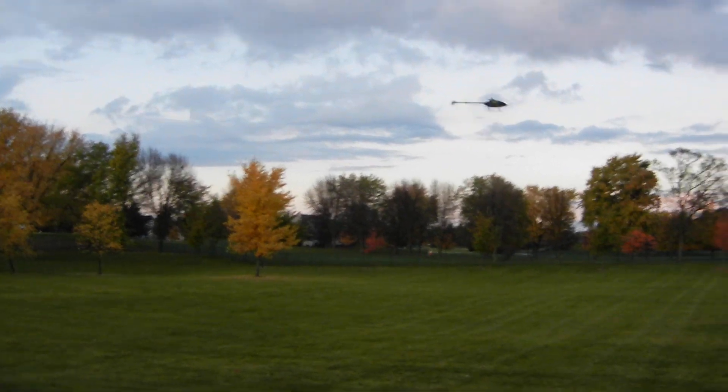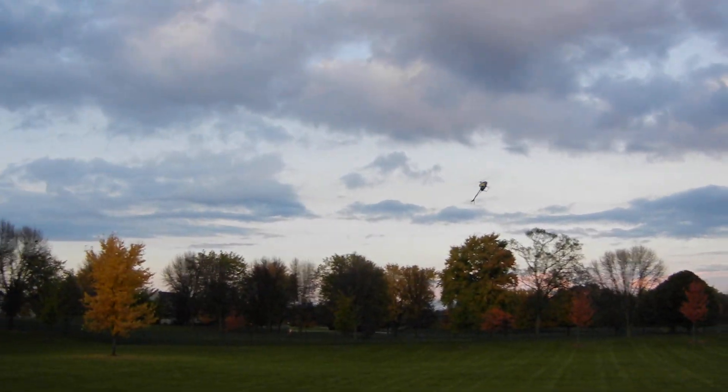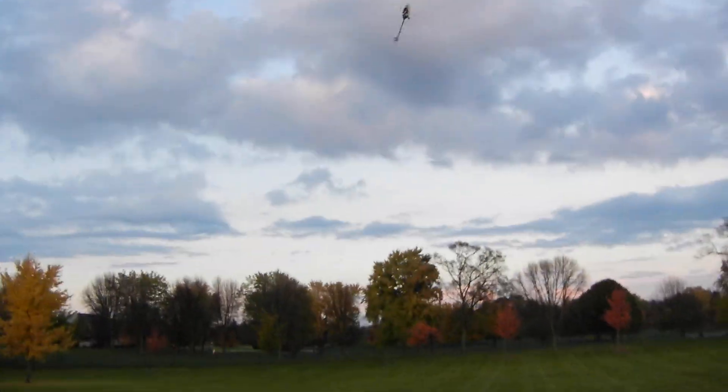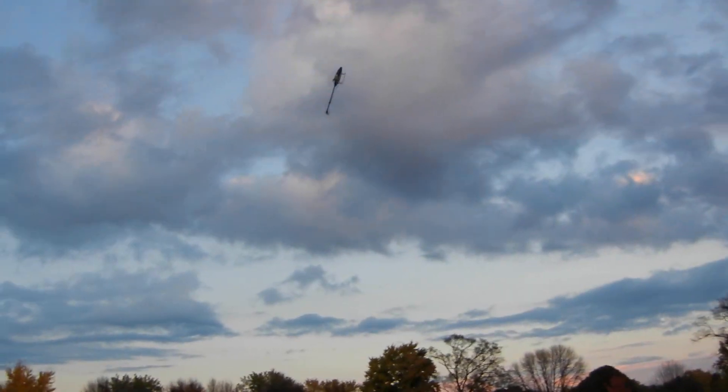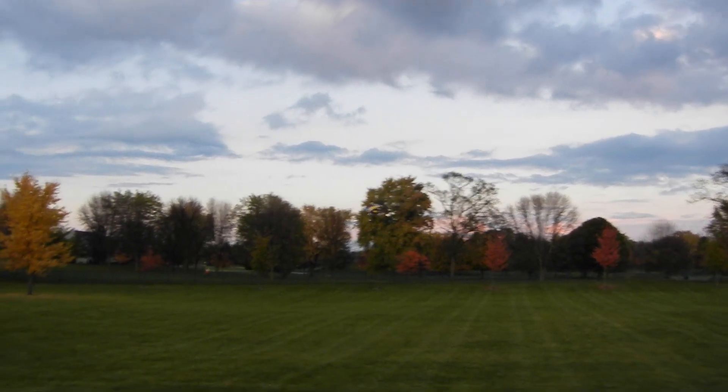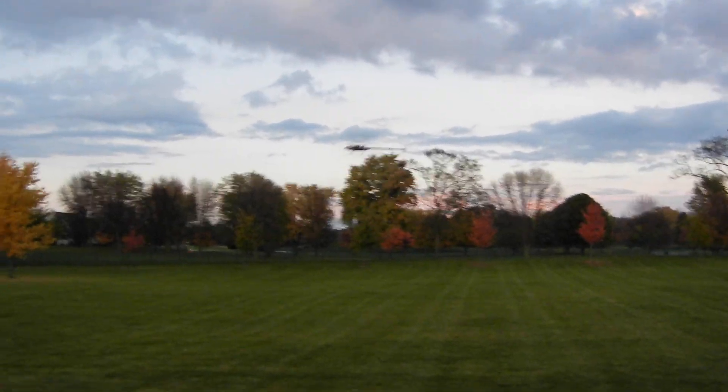This is 85% of throttle. And here is the amazing 100%. All right, let's go.